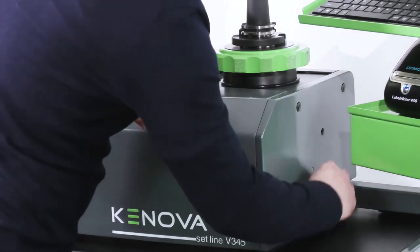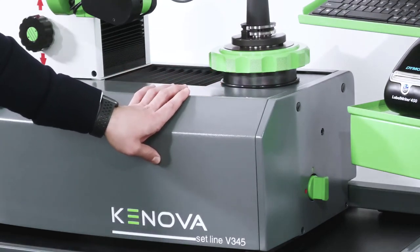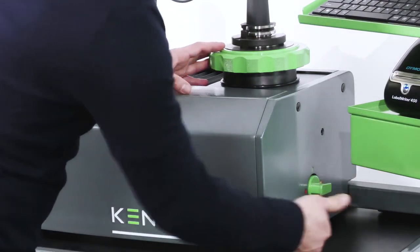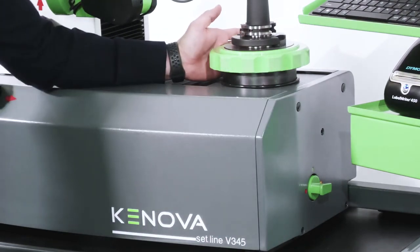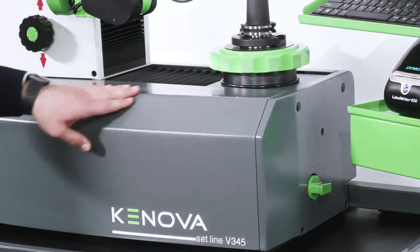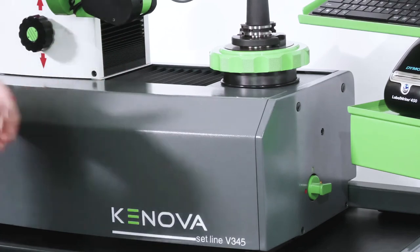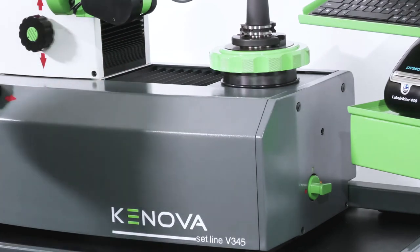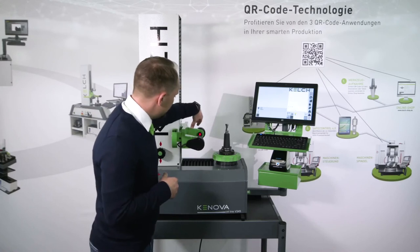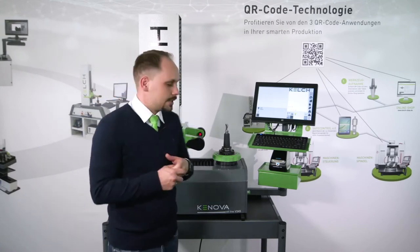If we have turning tools and want to position them as they are positioned in the magazine of the machine tool, we can activate the 4 by 90 degree indexing from the other side of the handle. Then it is fixed in a 90 degree position and we can measure and preset our turning tools. In combination with an optional mechanical center height measuring unit, which can be added on the camera arm, we can also measure the center height of a turning tool — which is very useful for turning operations.